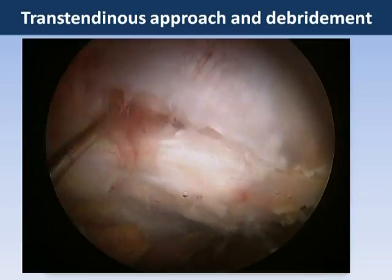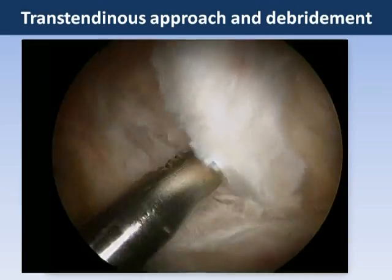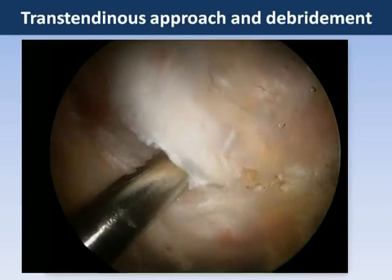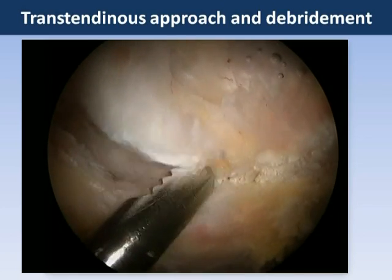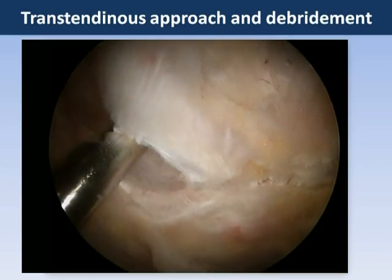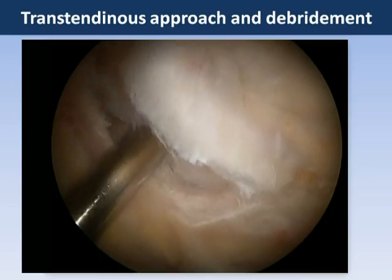This is analogous in many ways to a partial thickness undersurface tear of the rotator cuff, or another analogy would be lateral epicondylitis, where there is degeneration of the deep fibers of the tissue. Here we perform a debridement of those degenerated and pathological deep fibers where the tendinosis and partial thickness tearing lies.